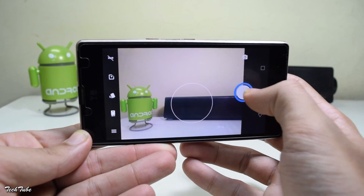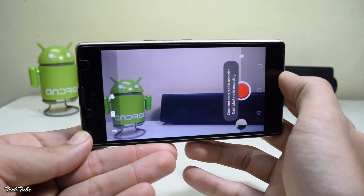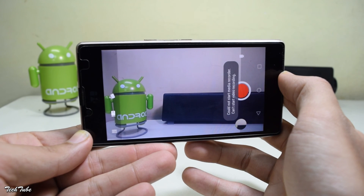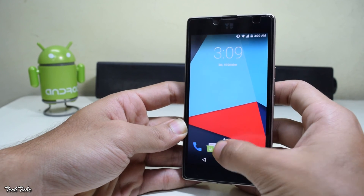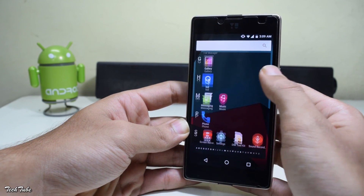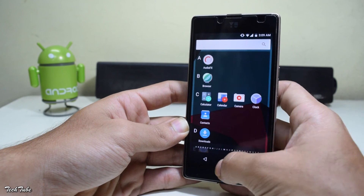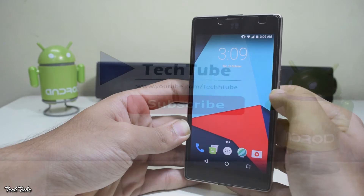The camera seems to be working as well. Let's try video shooting — that works too. So everything is working except for the ringer for calls sometimes, but this bug should be fixed in the near future. Do try out the ROM — thank you so much for watching, I'll catch you in the next one.